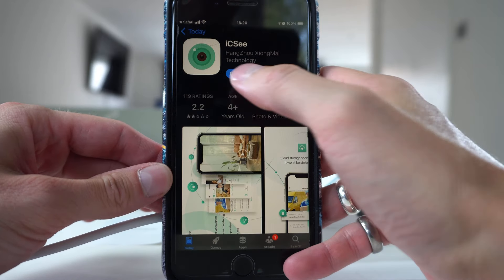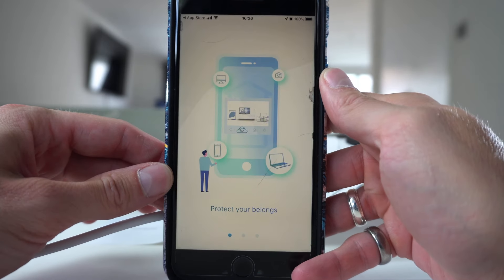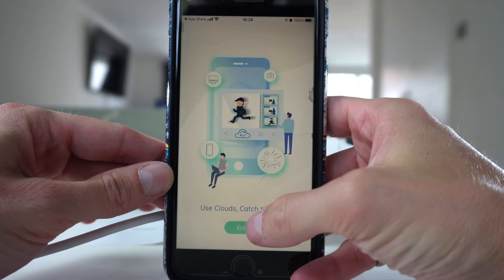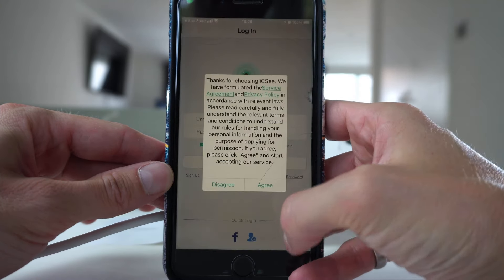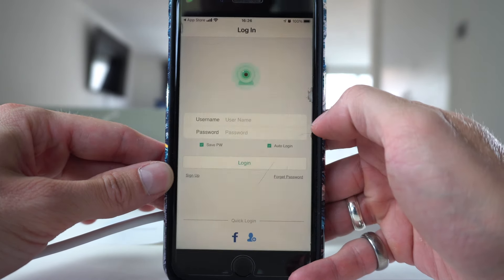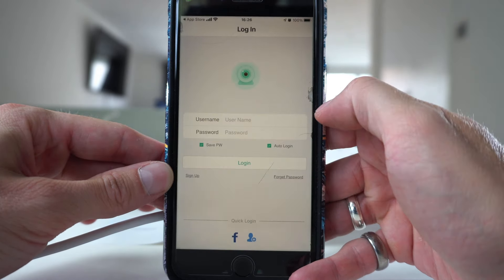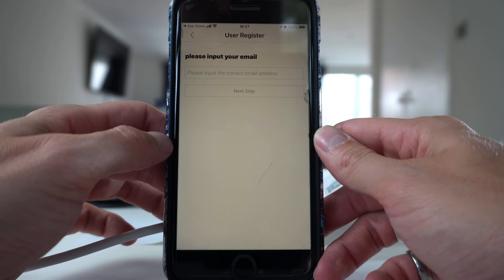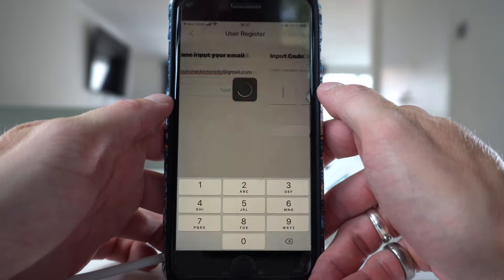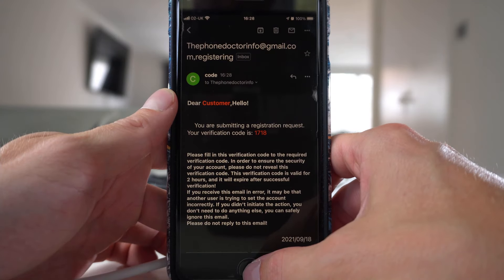Once downloaded, click open, then enter, then agree, then OK, then allow, then sign up on the bottom left. Put in your email address. You'll be sent an email to verify your account — type in the code that's in the email.